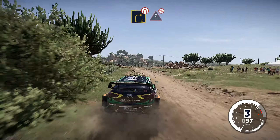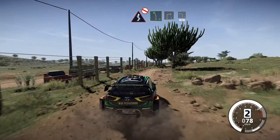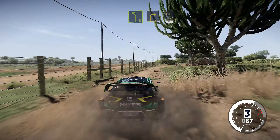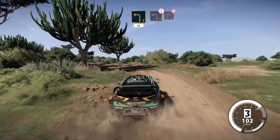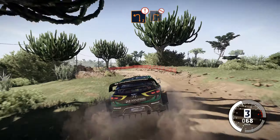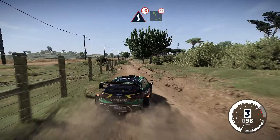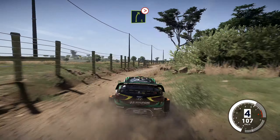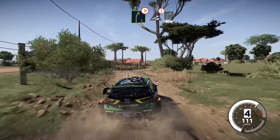Right 3, don't cut, narrows, into fast kinks, don't cut. And left 5, and right 3, into left 3, 50. Caution, left 2, into right 2, don't cut. And kinks, jump, and left 5, narrows. Into right 5, very long, tightens. And caution, jump, into right 4, 50.